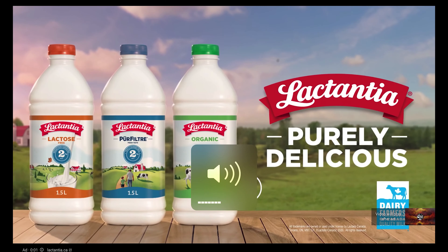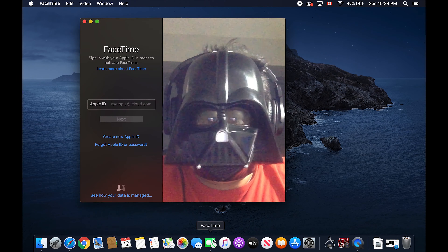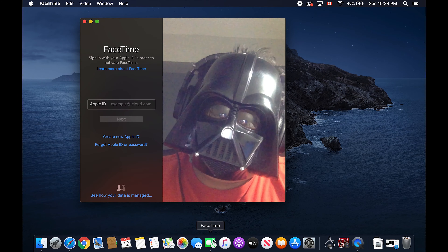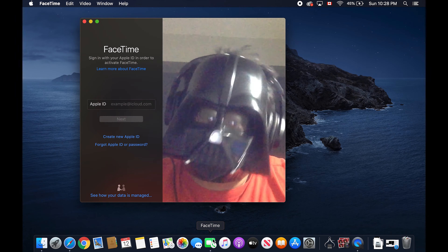Now it's time to check the hardware. First thing to check is the webcam — just open any app that will activate it. Let's try the FaceTime app, and as you can see, it is working pretty well. Now let's proceed to the keyboard test.